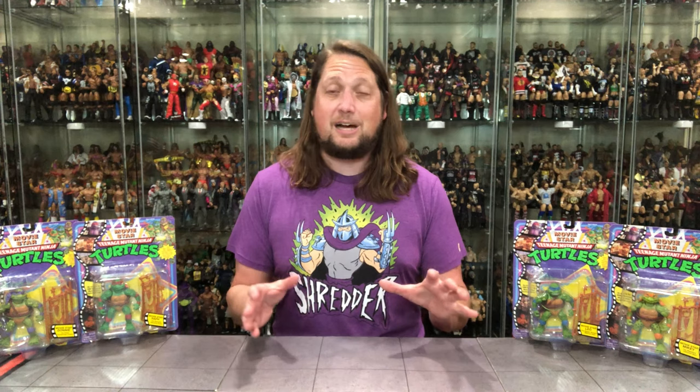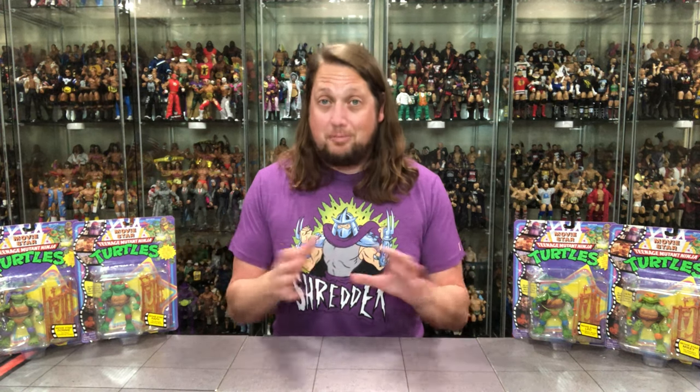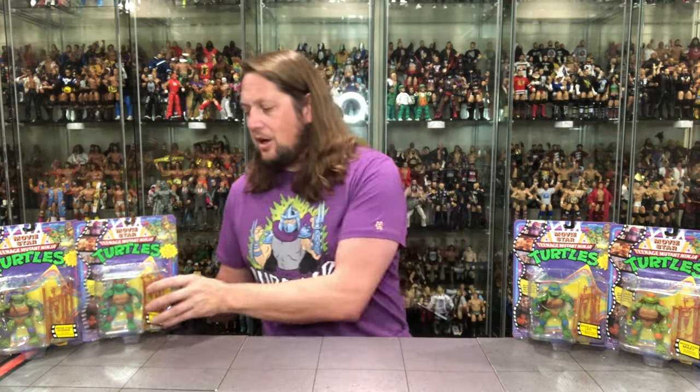That's what Playmates is trying to do. And Playmates, like a lot of these companies, they're trying to get the most out of their molds. Basically you got different heads but the body's the same. Weapons are the same outside of the primary weapon. We're going to do this unboxing — take a look at the packaging, unbox it, talk about it, and see where it goes from there. So without further ado, let's start it off.